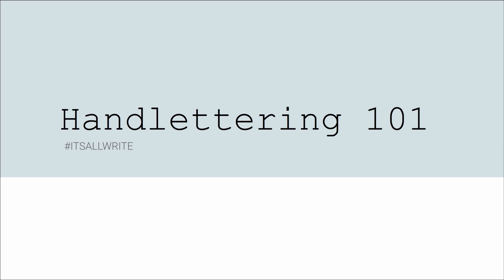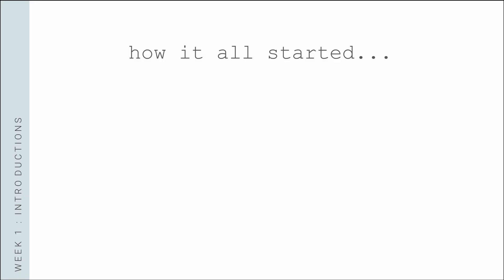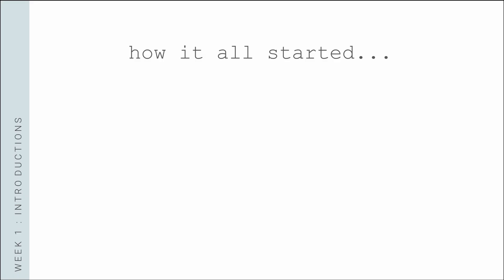Before we jump into our intro lesson, I just wanted to share how I personally got into this whole hand lettering stuff. Way back in elementary school, I was given alphabet practice sheets, similar to this one, and we had full-on units for handwriting. That's the first exposure I got.